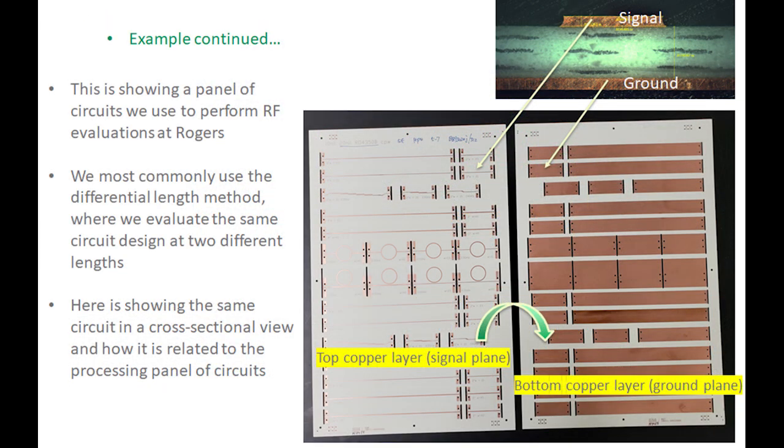This graphic shows the relationship between the cross-sectional view in the upper right and the actual circuits on the bottom. These are 12-by-18 panels — the same panel photographed from the top, then flipped over and photographed from the bottom — so you can see how the signal plane relates to the top of the panel and the ground plane relates to the bottom.